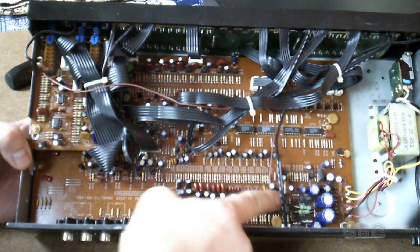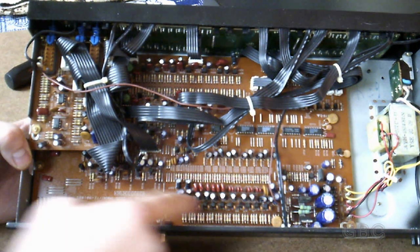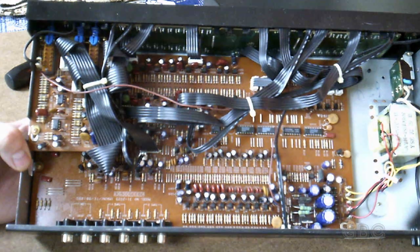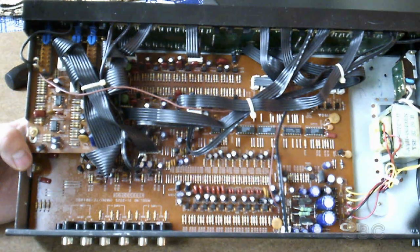You can definitely tell it's all analog — each channel has its own capacitors, resistors, all its jumpers, everything for each channel.